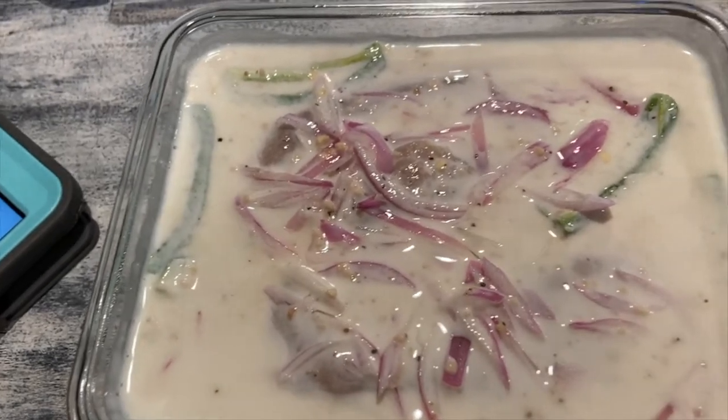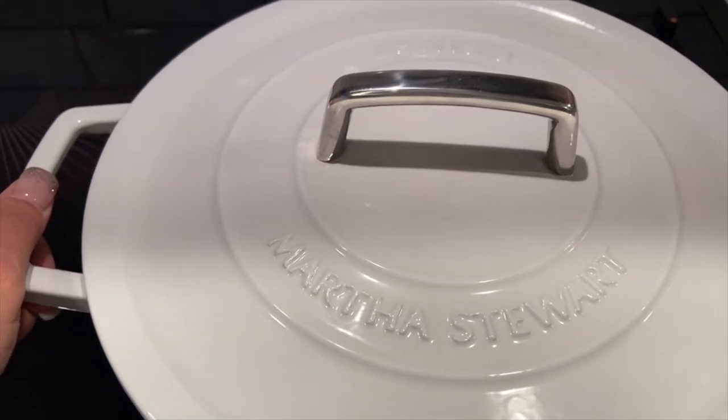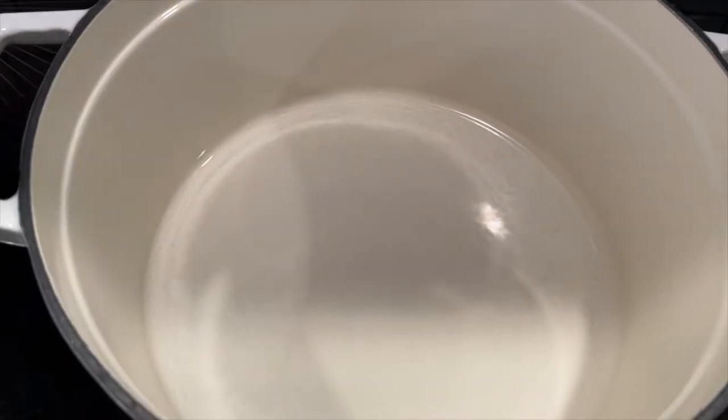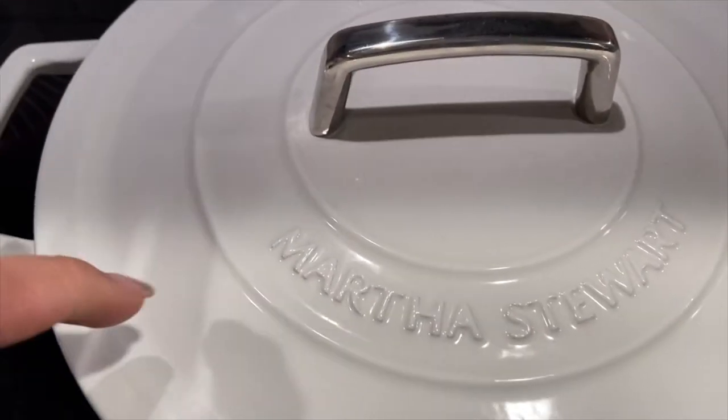I have the stove on medium high. I'm using a Dutch oven — this one is Martha Stewart brand, though there are more expensive quality options. They do recommend some sort of Dutch oven. I went ahead and preheated the oven to 250 degrees with a baking sheet inside. Once done frying — only fry about two at a time — put it in the warm oven to keep it nice and tender.